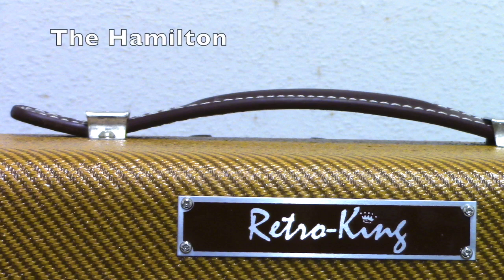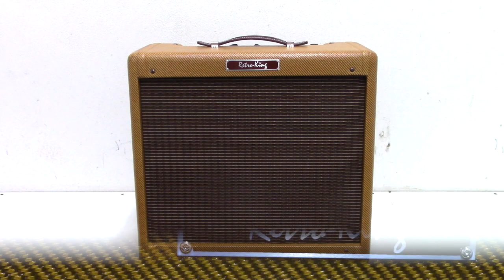The Hamilton from Retro King. The word for this amp is authentic.